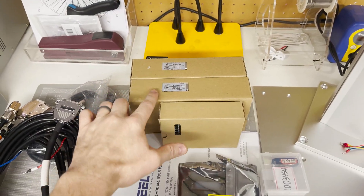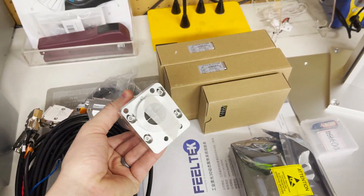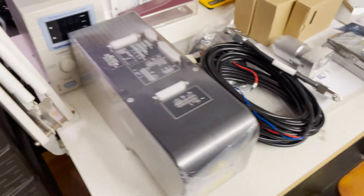Along with the Fieldtech scan head and control card, I also bought this optical adjuster, which is to connect the laser source to the scan head and align it properly. So it looks like I have almost everything I need here to hook it up.